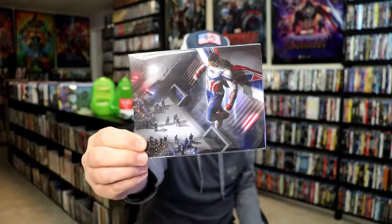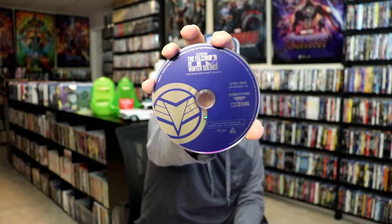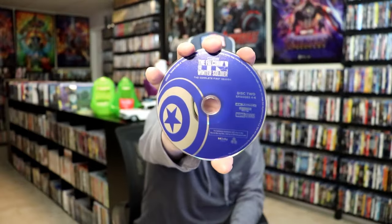On the inside, it does come with some art cards. And we have our two discs — disc 1 here with this disc art, and disc 2 with this disc art.